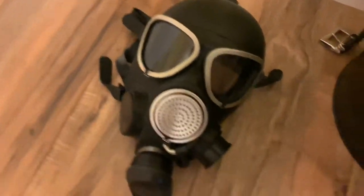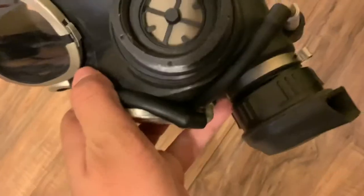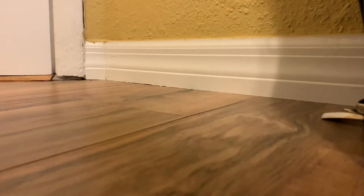This one is my PMK2 mask, dated 1996. This is an improved version of the PMK1. Instead of a 40mm exhaust, it utilizes a bayonet filter system.